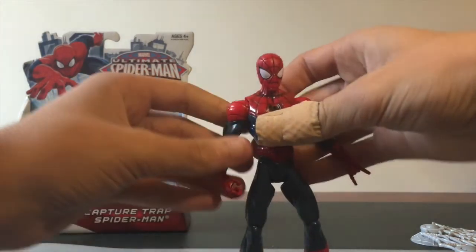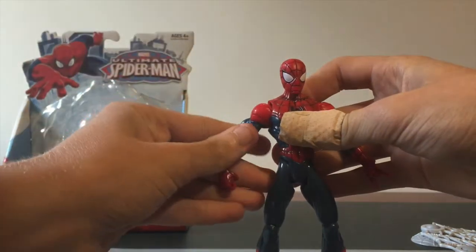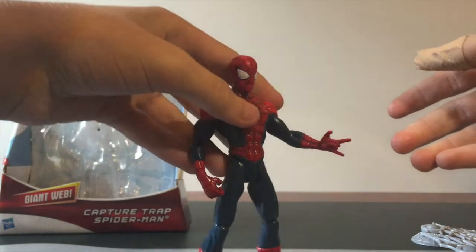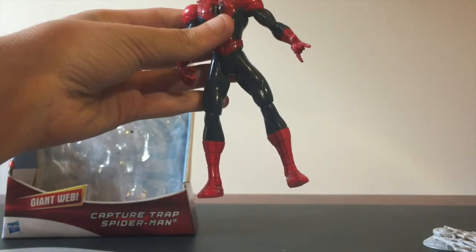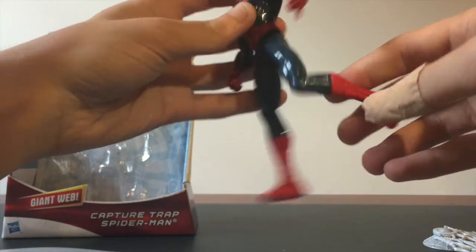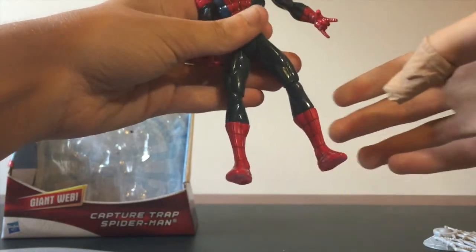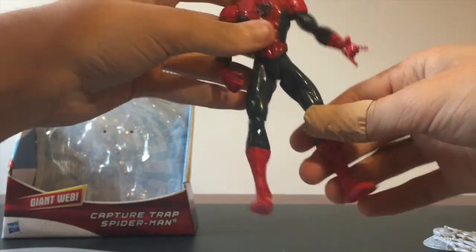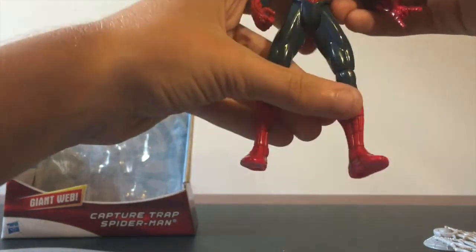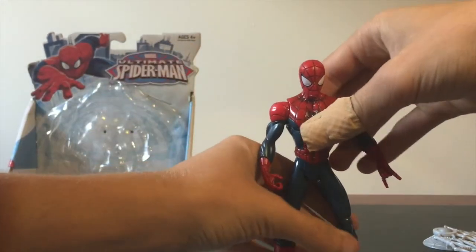Onto the articulation: the head goes up a little fraction and goes down a little bit, so not too much. The arms go up and they spin all the way around, and it's the same on both arms — one of which is also the flipping arm. Onto the legs, there's only one part that bends within the entire leg, nothing on the foot, though the feet do turn around completely, which is pretty handy for certain poses. The leg doesn't go up too high but it goes back pretty far, which is pretty good.